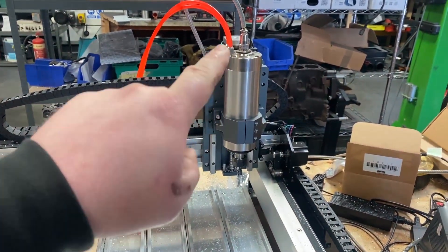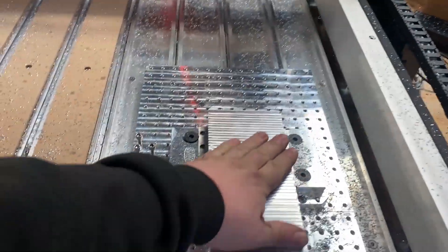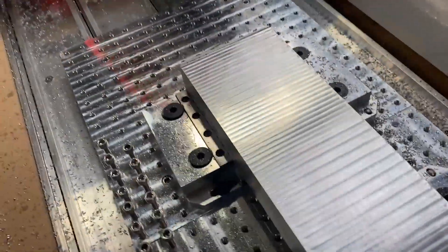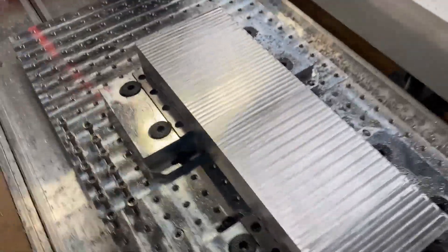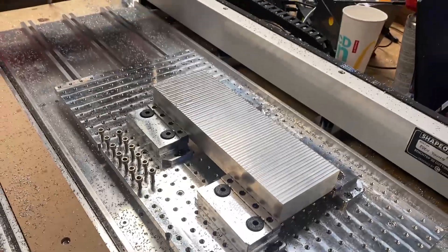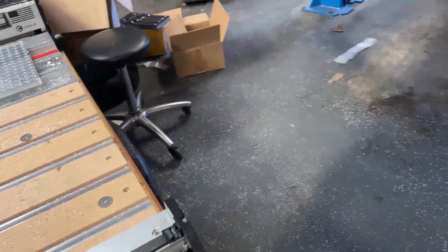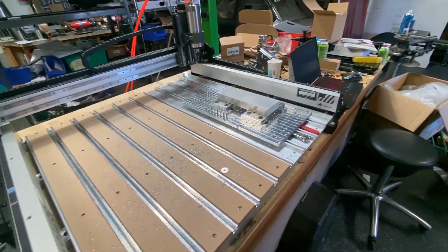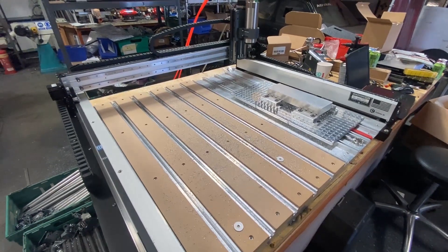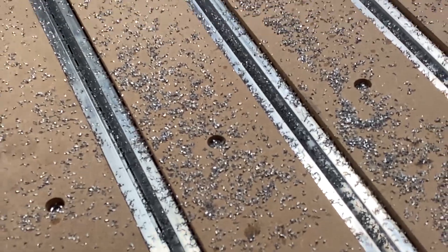I'm pretty sure those ridges are down to the fact that I haven't actually trammed the spindle yet, so that will probably be a job at some point this week. But for my first milling operation in-house I'm absolutely chuffed with that — dead excited. Other than that, the chips got absolutely everywhere, so I think the job for next week is definitely getting this in an enclosure sooner rather than later, because I can't keep sweeping up all this bitty stuff.